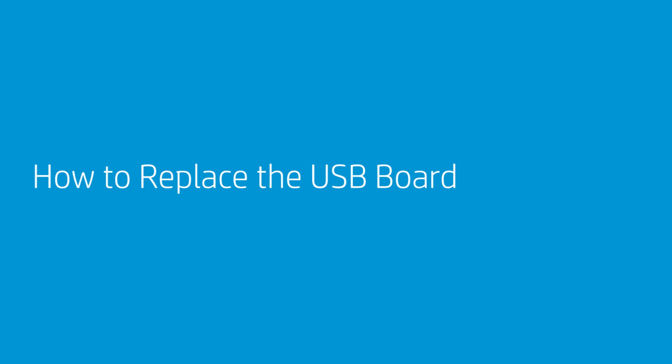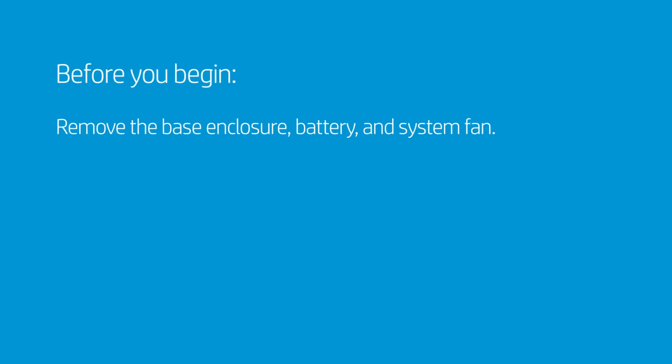How to Replace the USB Board. Before you begin, remove the base enclosure, battery, and system fan.